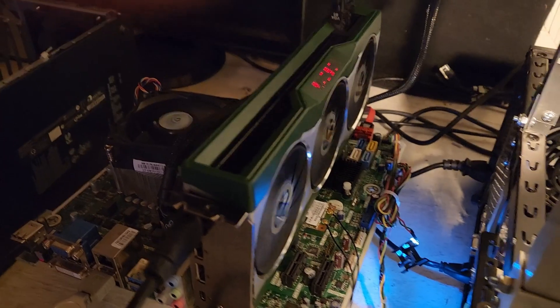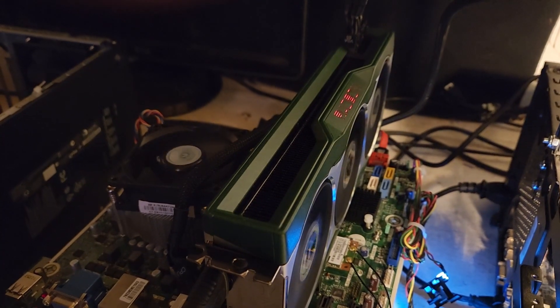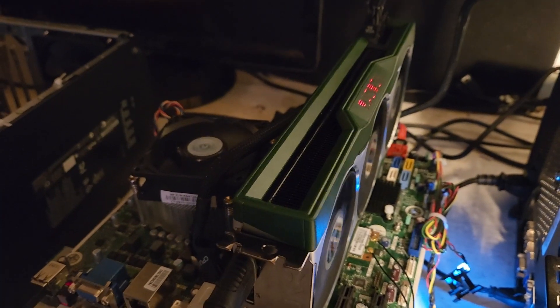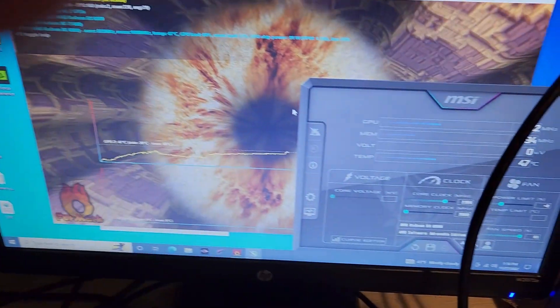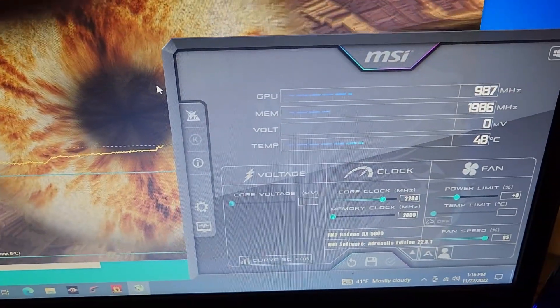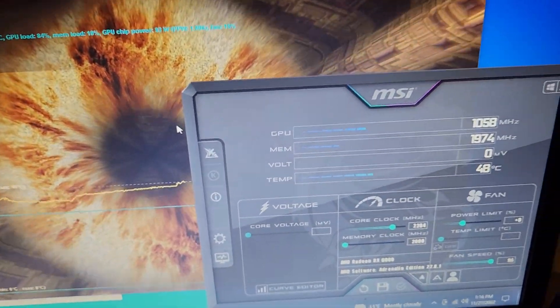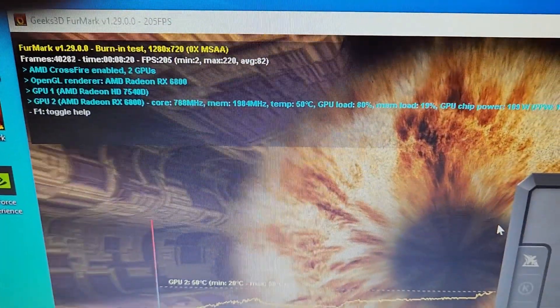It's been running for about 10 minutes on the burn-in test. The fans show about 15%, but I obviously have it at 100% in MSI Afterburner. So the fans are obviously dead. And it's really cold — it's only 50C, which would be a lot higher if the fans were working. As you can see, it's getting pushed pretty good.